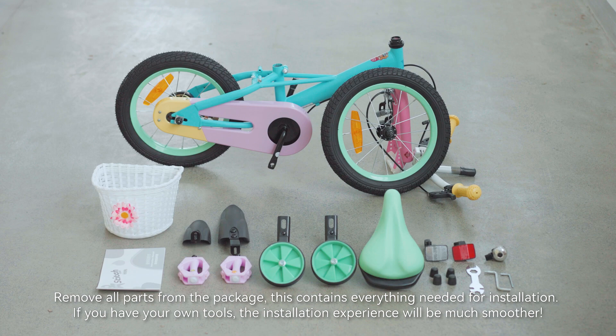Remove all parts from the package; this contains everything needed for installation. If you have your own tools, the installation experience will be much smoother.